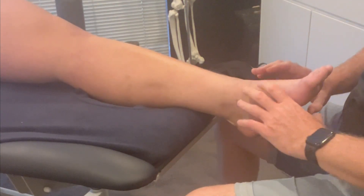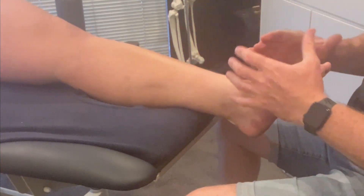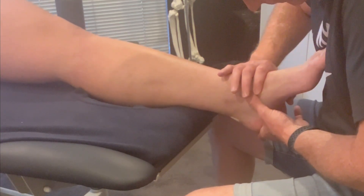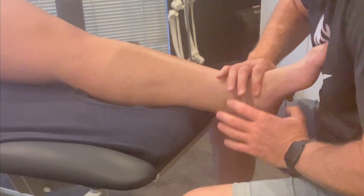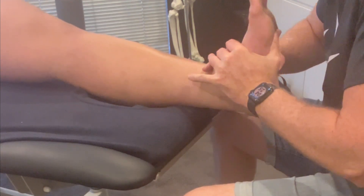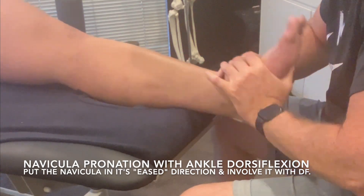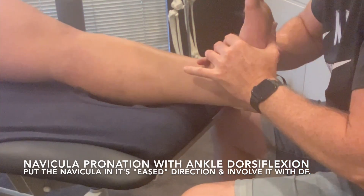Jack, when I say go I'm going to ask you to pull your foot like that. Okay? When I say go. So here's me doing pronation of the navicular. Alright Jack, pull — and repeat, and repeat. Bit of clicking going on. That's usually a good sign of movement happening. Okay, stop.